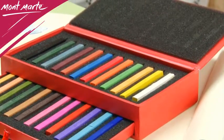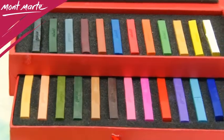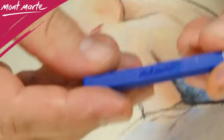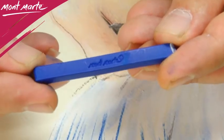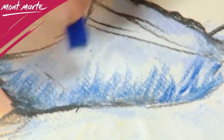It also features a magnetic lid, so your pastels will be safe and protected and you'll know exactly where each color lies. Due to their hard nature, size, and fine body, these pastels facilitate the ability to create fine lines and bold marks.